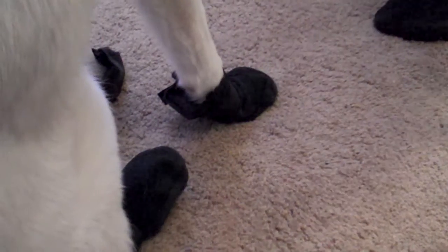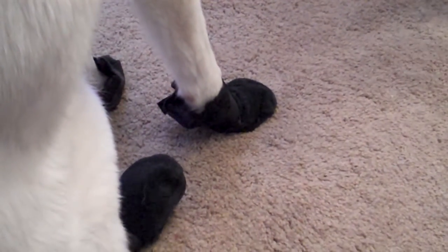So as you can see, they just go over her paw like that. Jisa!